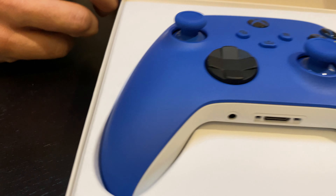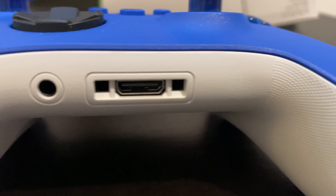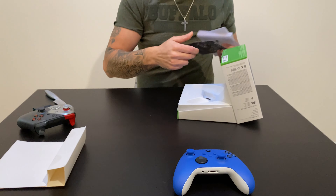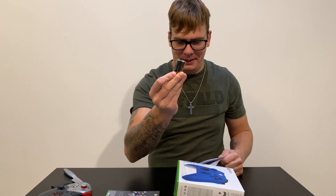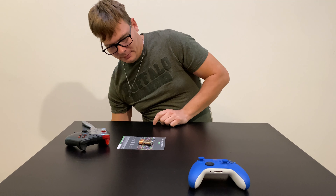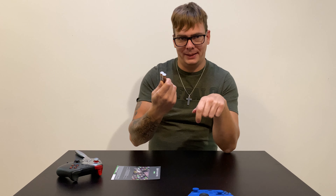There's a controller in there, and it also comes with 14 days of Game Pass Ultimate. It was under there. It also comes with two double-A batteries and the manuals. The thing I hate most about it is you have to use double-A batteries or buy the charging kit for $30 with the cable. I don't know why they don't integrate a battery inside.